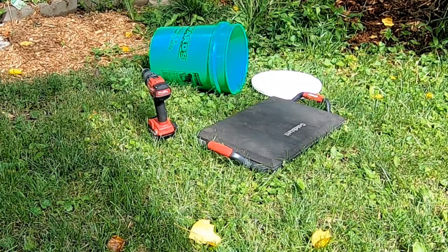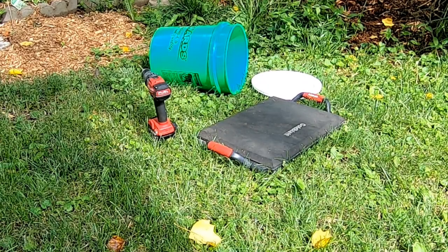Hey guys, it's Ann over at Plant Obsessed, and I am going to make another worm tower, but this time I'm going to make a big one to put at the base of my big apple tree.